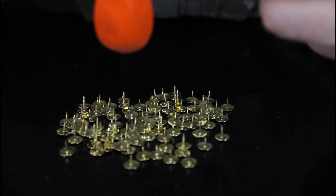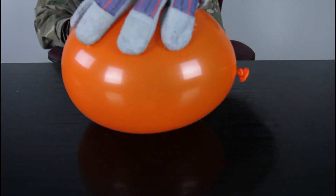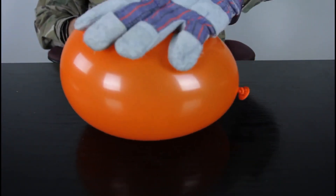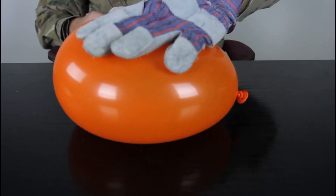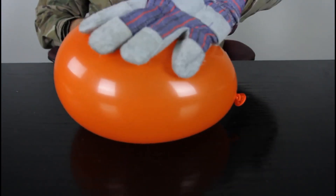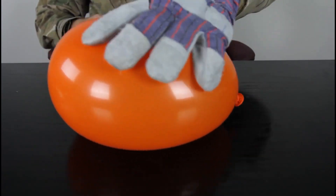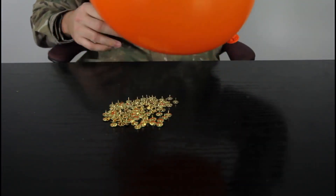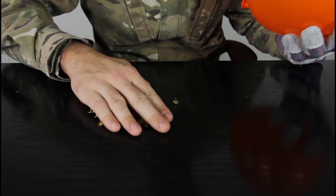Now we need to blow up another balloon, and we're going to put this balloon on top of all the thumbtacks again. And check it out — I can apply a lot of pressure, look at it, and it doesn't pop. A lot of pressure. You see how much pressure I'm putting? I roll it on them and it doesn't pop at all.